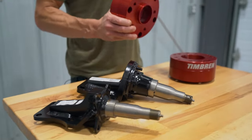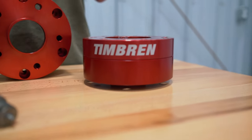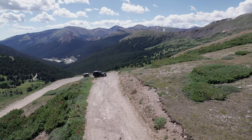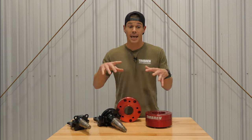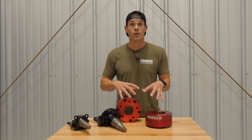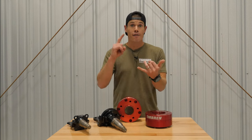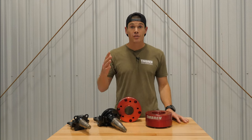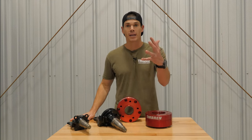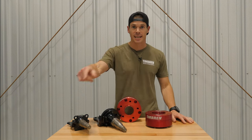That is the brand new wheel adapter kit from Timbren — hot off the press. We want to make sure you get the right product for your application, so if you need help picking out a trailer suspension, a wheel end kit, or making sure these new wheel adapters fit your application, reach out to our customer service via phone, email, Facebook, Instagram, DM — whatever. We want to help you get the right fit. Thanks, my name is Andrew, we'll see you next time.